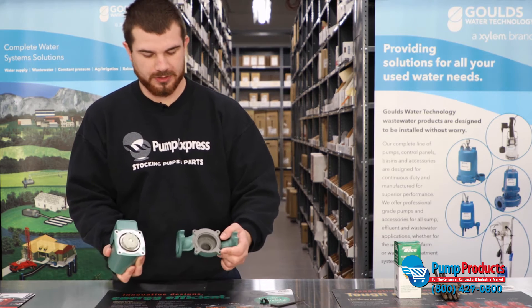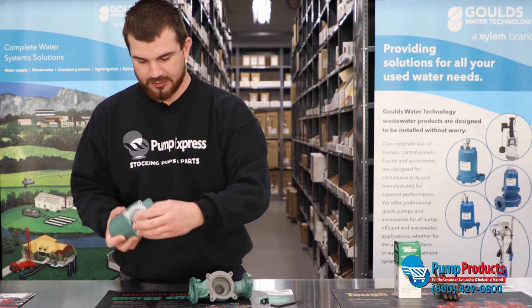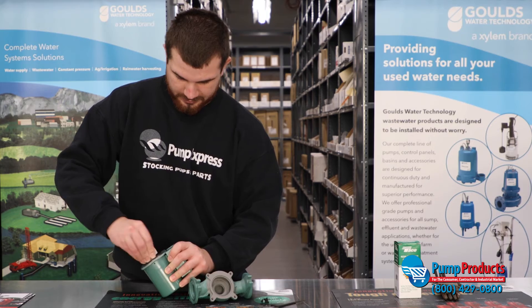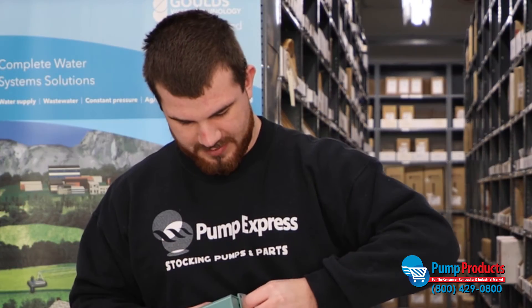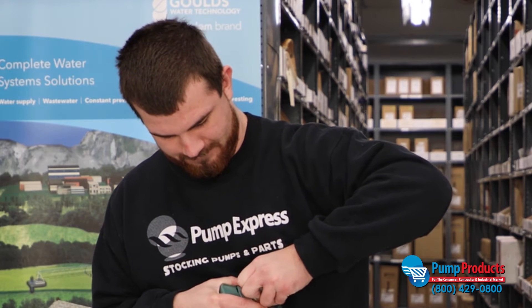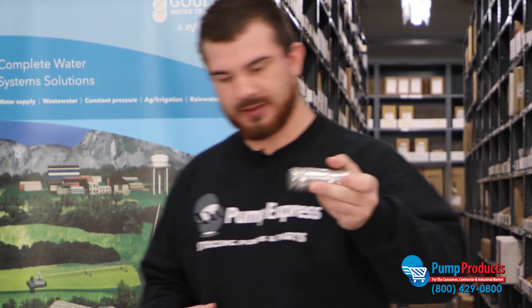When you take apart the pump, this is basically all you'll be looking at. Here is the cartridge that's currently in there. Go ahead and get that out — pull these out, they may be very tight. Keep a good grip on them, work them up. There you go — that is the cartridge.